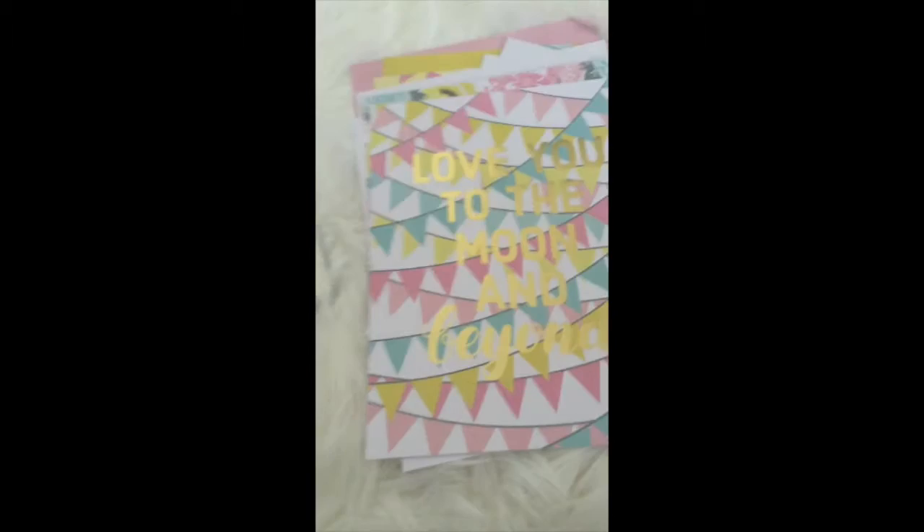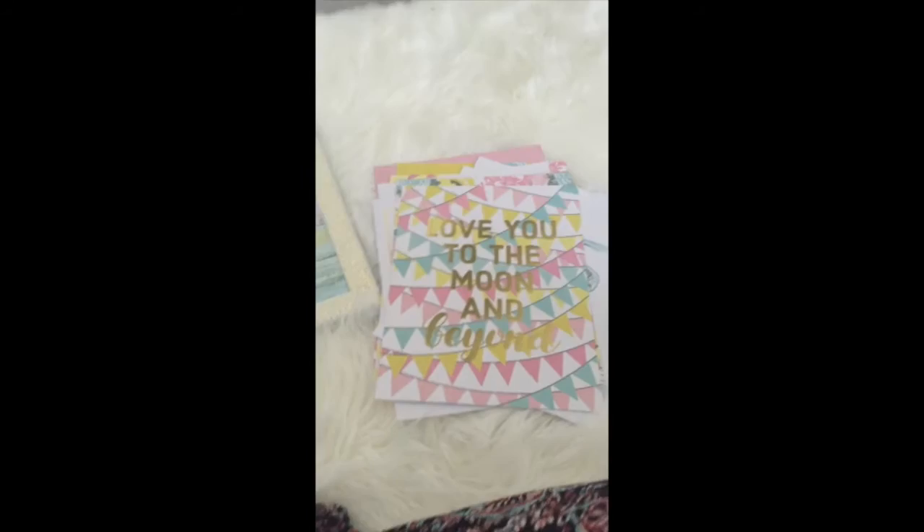My mom picked up some frames for me for $7.99 at TJ Maxx, but you can get Dollar Tree frames — it's up to you how nice you want them to be. I'm just cutting them to size and throwing them in, and they become pictures.